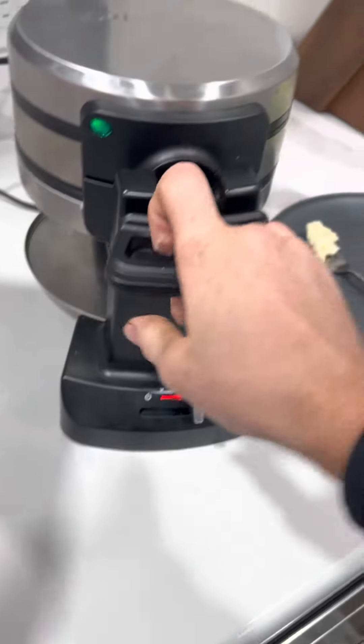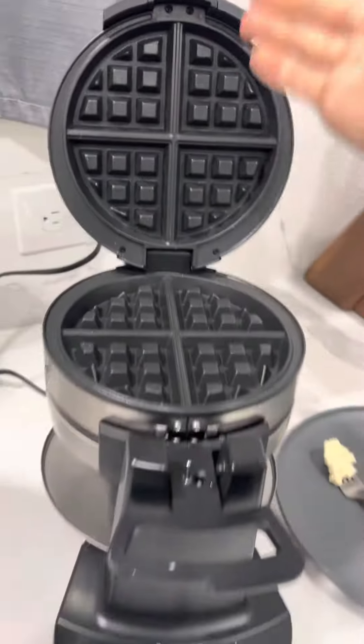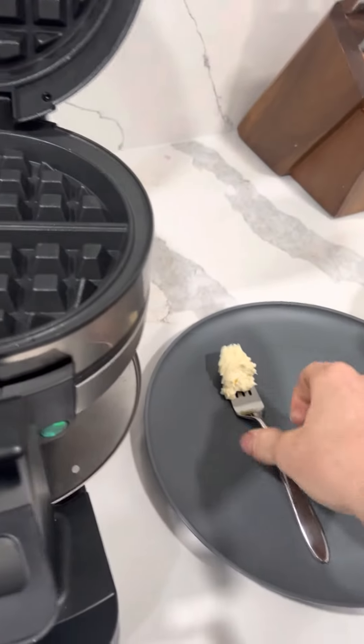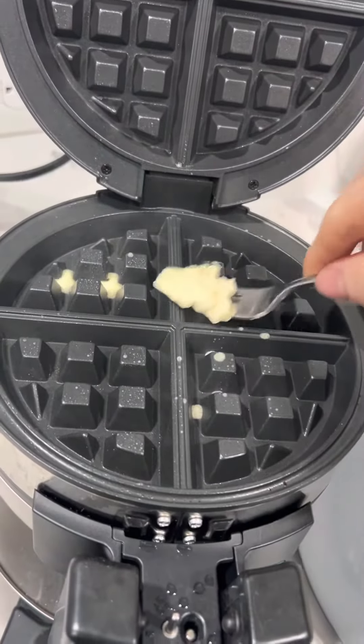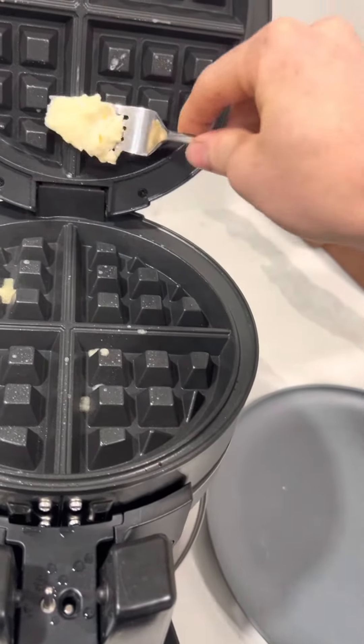So you just flip that and you get your brand new one where you can put another waffle. I just get some butter so it doesn't stick. You don't need a lot of butter — you're just rubbing it on so it doesn't stick to the pan.